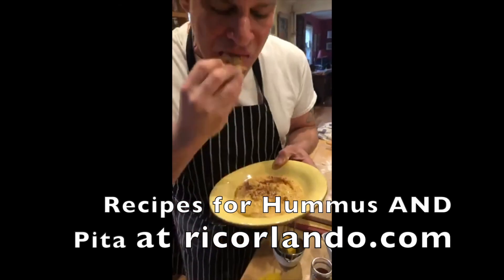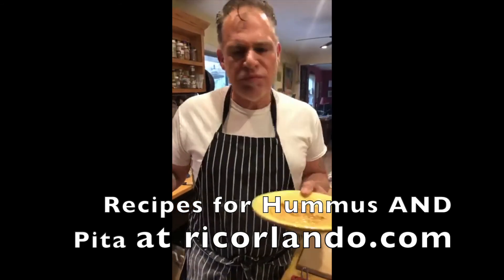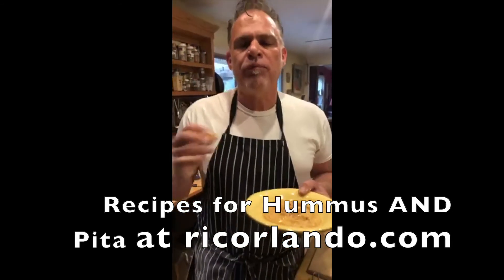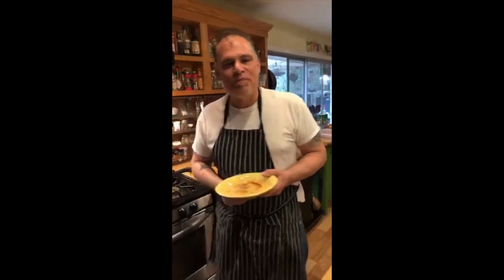There's our hummus — have a little pita with it. It's so great — you get a subtle flavor of peanuts but it's definitely hummus. You don't have to go to the store if you have peanut butter. If you have tahini, feel free to use that. The recipes are on rickorlando.com and on my YouTube channel — please subscribe. Thank you for all the community support, keep taking care of each other. Enjoy yourself — I'm Rick Orlando, have a great day!